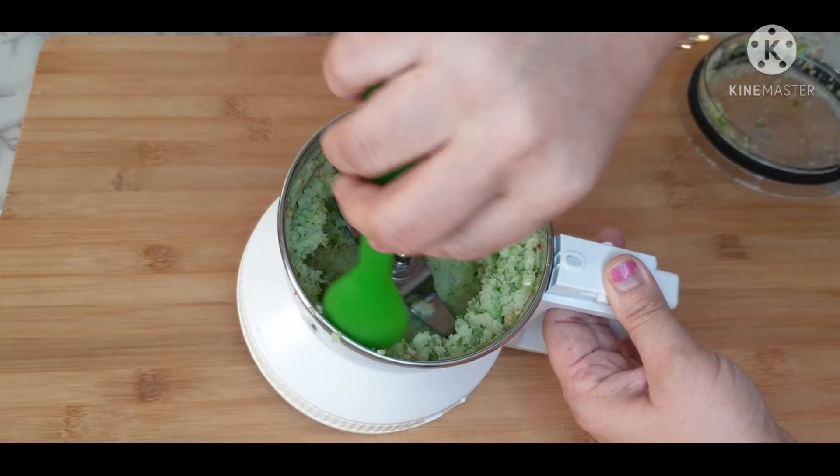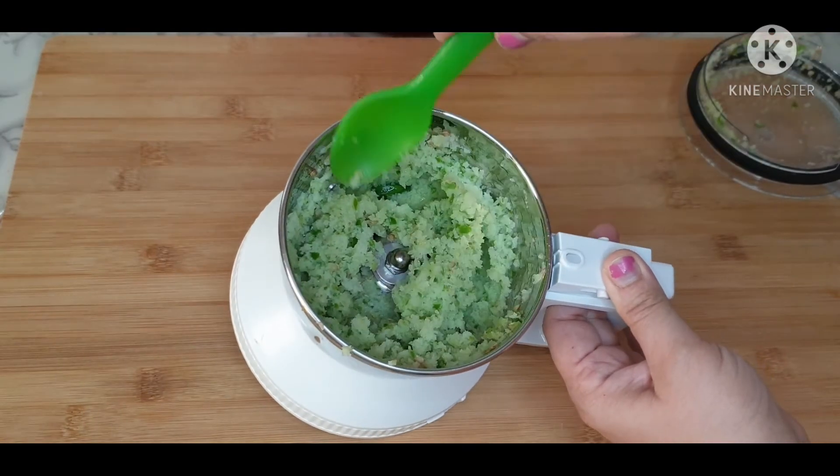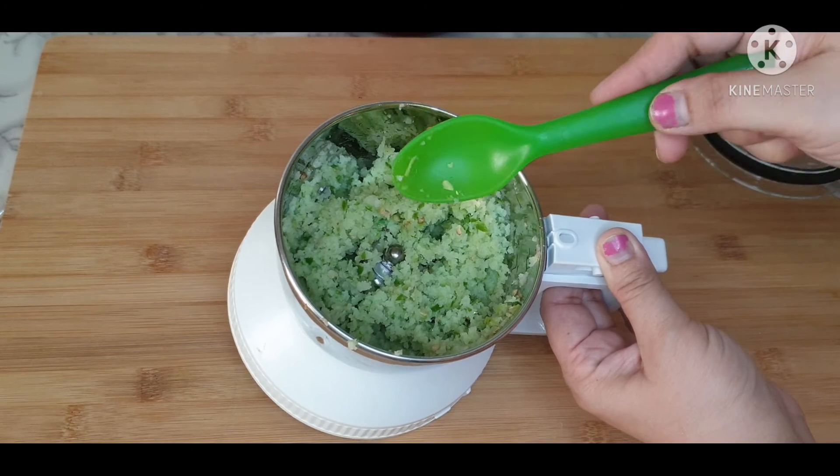Here I got a coarse paste of amlas and green chillies. This is the mix to make the amla rice.